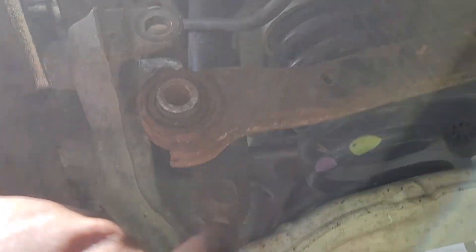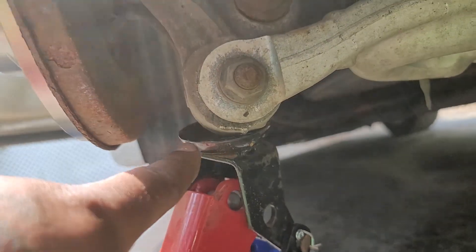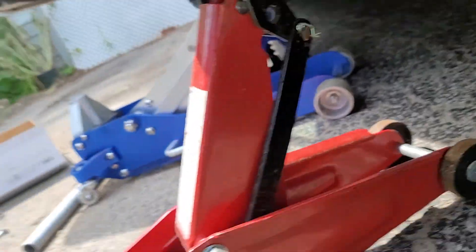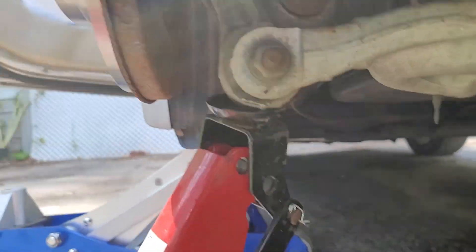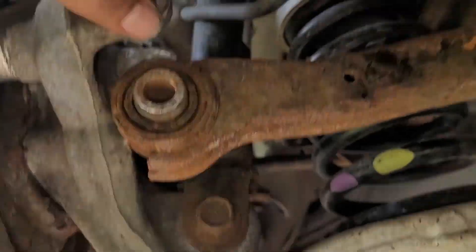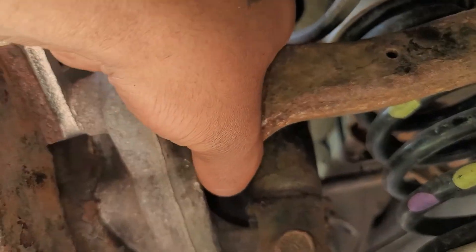So here's my rear control arm. What you want to do is place your secondary jack right here and raise the jack up. When you do that, you do not have to hammer it back in — it will go back into place by itself.